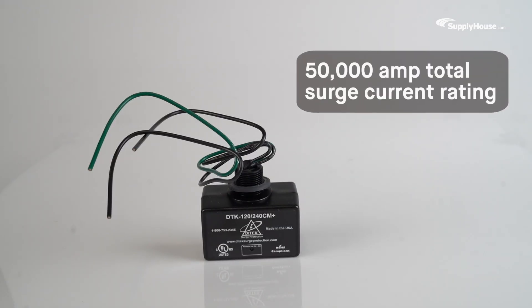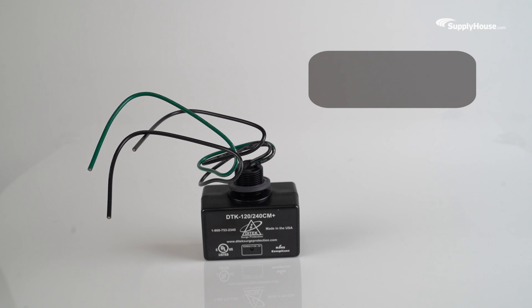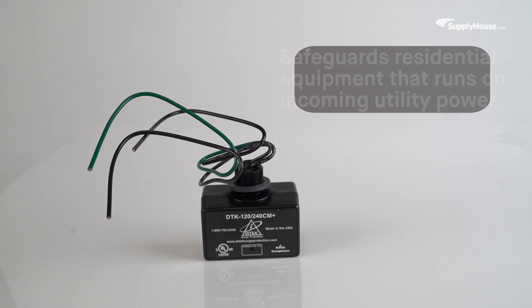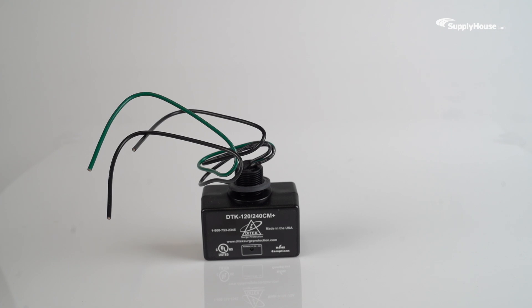With an impressive 50,000-amp total surge current rating, DITEC's Split-Phase SPD is designed to safeguard residential equipment that runs on incoming utility power, like HVAC condensers, pool and well pumps, and generator motors.